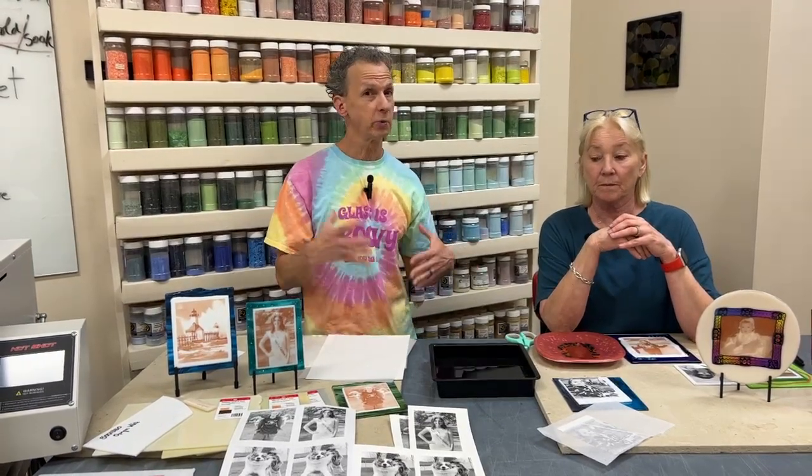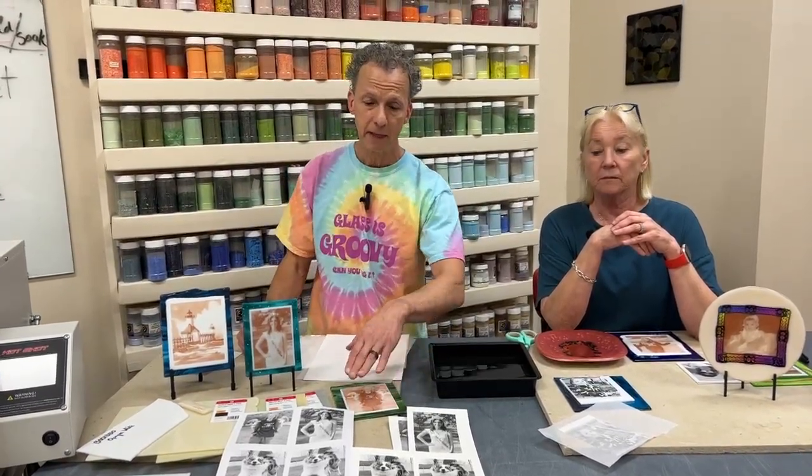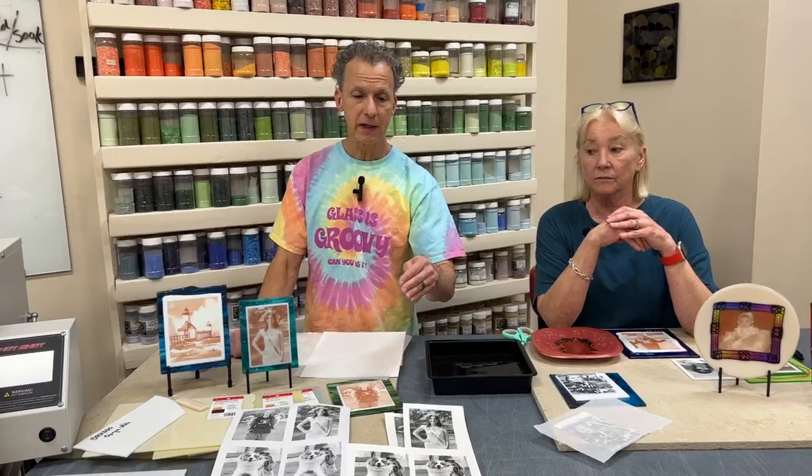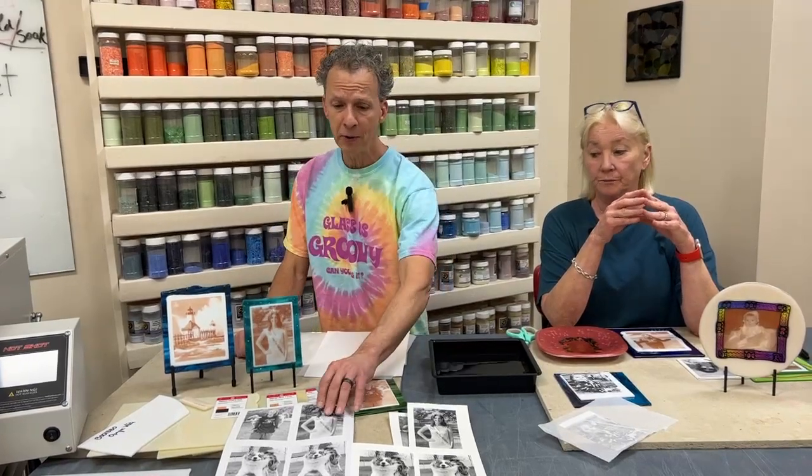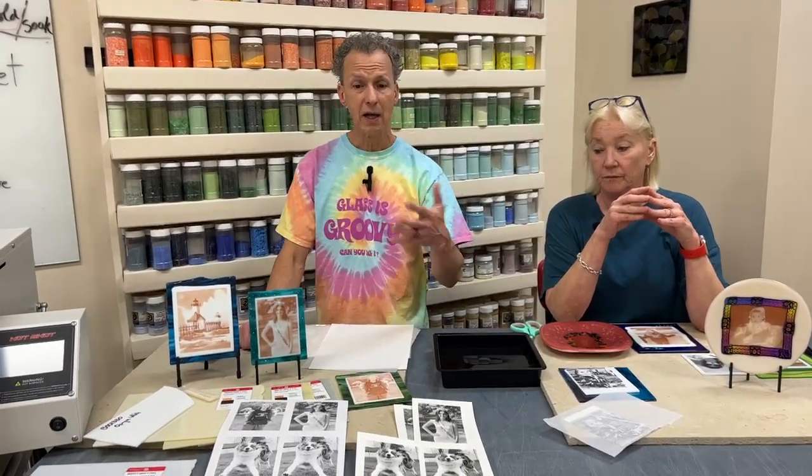We read color really quite well as human beings, and that gives us lots of information. But once printed in black and white, sometimes the image might not have enough contrast to see what's going on. So by printing on paper first, you can get an idea of what you're working with.